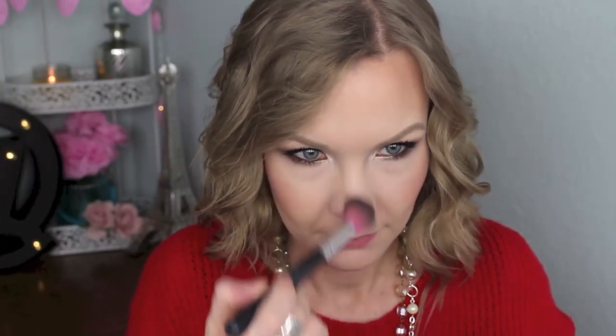Since this is a holiday look, I wanted a pretty statement highlight, so I'm using my Mary Luminizer highlighter from The Balm and applying that with my Sedona Lace 313 brush to the tops of my cheekbones, my cupid's bow, and down my nose just a little bit.